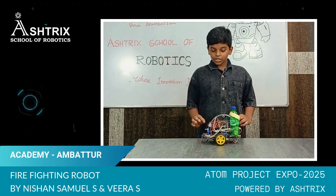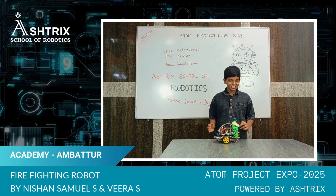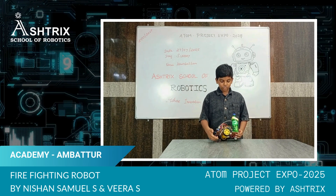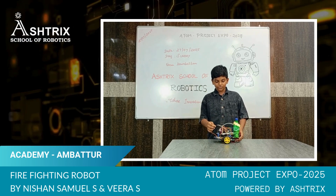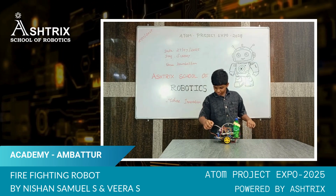It will move when the flame sensor detects a fire and it will extinguish the fire. Here there are two DC motors and we connected male to male and female to female.